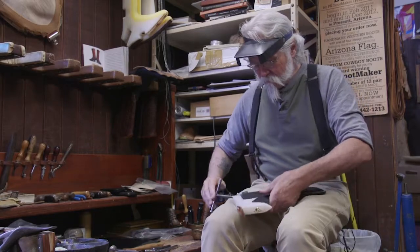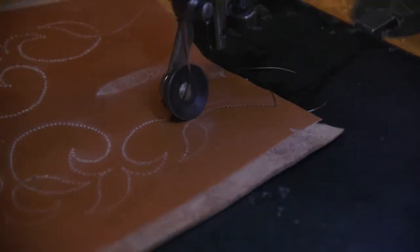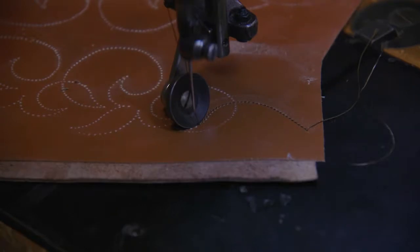Krauss is so passionate about bootmaking that he sees it as more than just the craft. He sees bootmaking as an art — but a lowercase 'a' art. He doesn't think of it as fine art with a capital A. More than anything, he likes to use the elements of design in his boots, which kind of starts to qualify them as art.